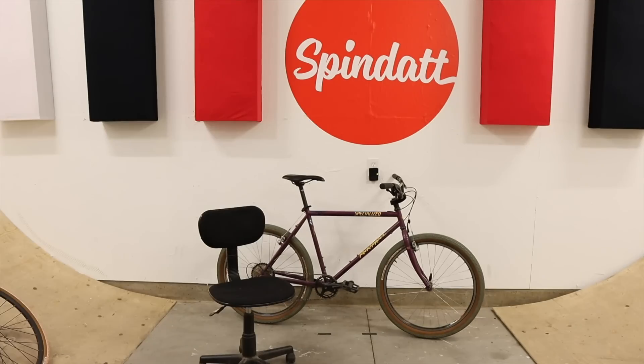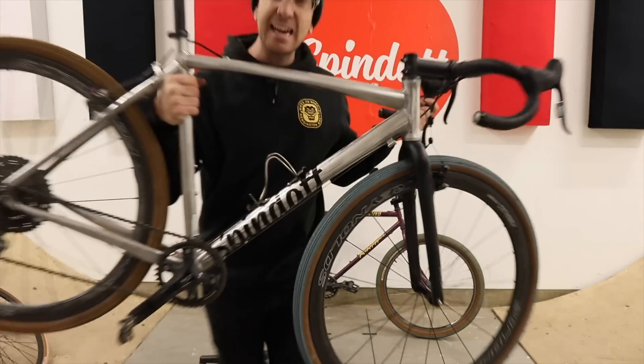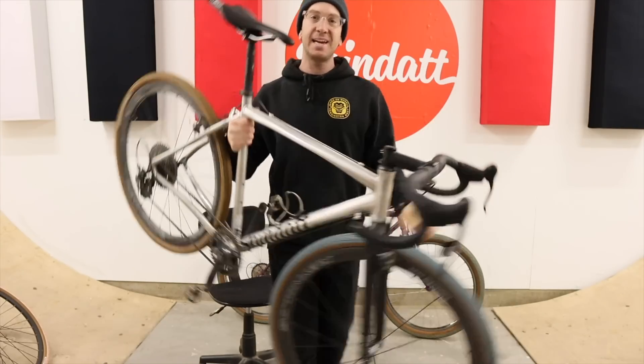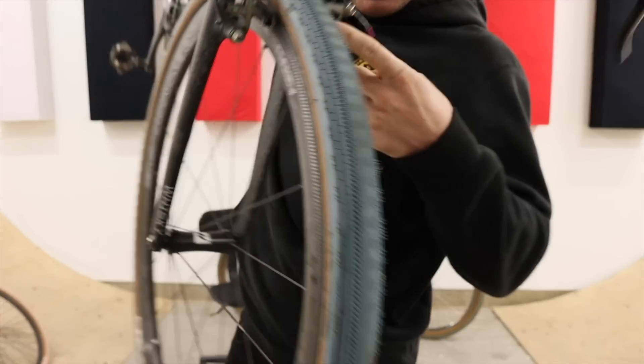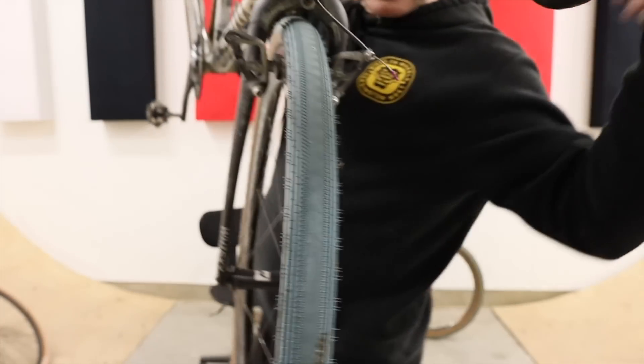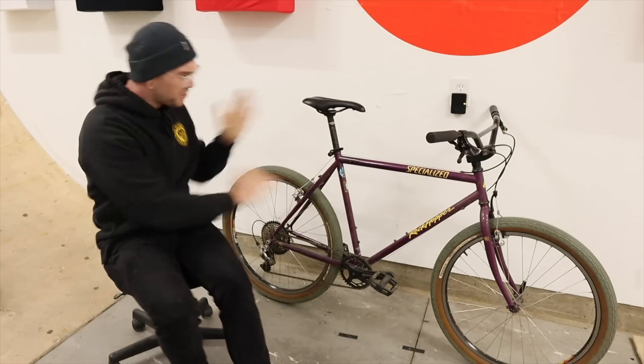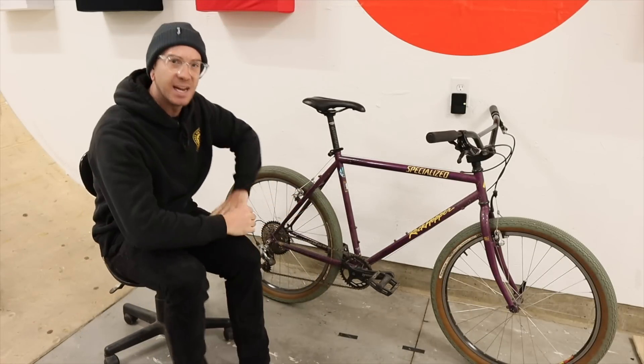Yesterday we went and just kind of had a real nostalgic ride with old Grouch here, and in the comments someone was like, 'Hey, do these cantilever brakes — do the rim brakes provide ample stopping power in the wet?' Which is a really funny question to ask in a video where I'm actually going down a descent modulating the brakes, commenting on how well they're working while it's raining and muddy.